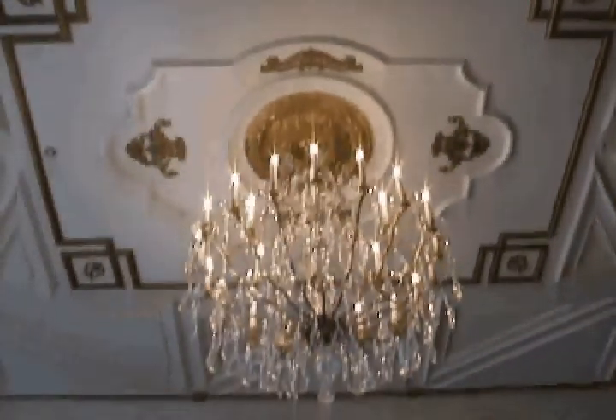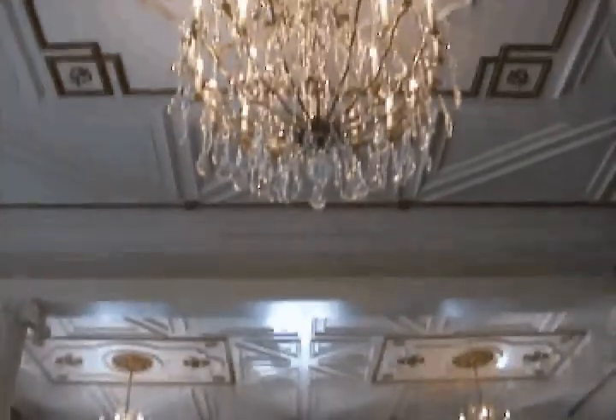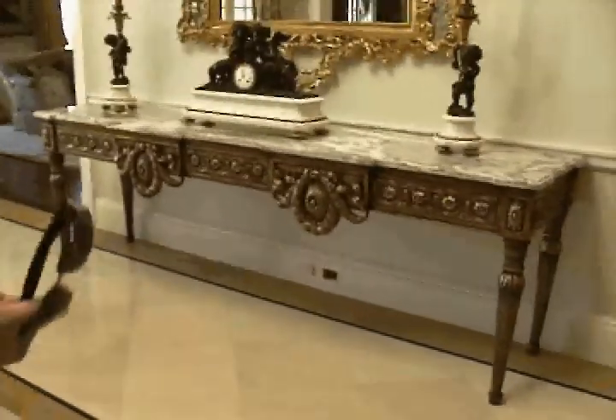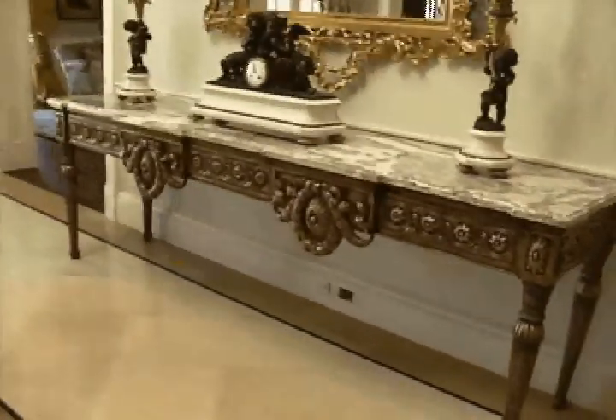We had to laser every single thing in this room, and then make everything exact so that all the panels came up with no space between the molding and the ceiling paneling. Some were 18th century, late 18th or early 19th century, but usually the consoles were never that long — they were always smaller, so everything has to be scaled up.